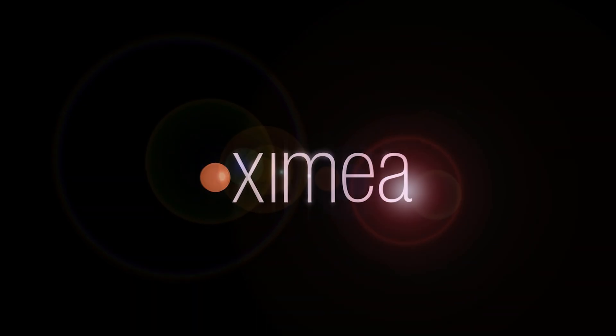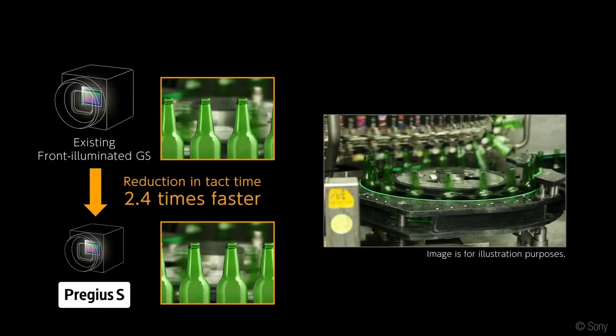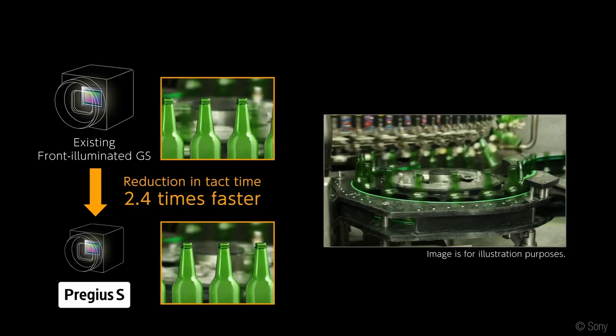Welcome to a XIMER demo presentation. Today we're going to talk about the Thunderbolt interface we employ together with our cameras. A little bit of background: modern CMOS sensors are quite performant in terms of resolution and frame rate, which means they come with a high bandwidth requirement on the streaming interface of the camera.